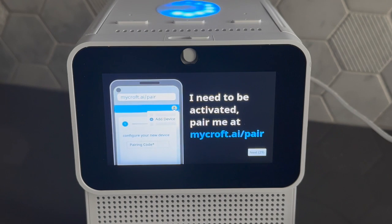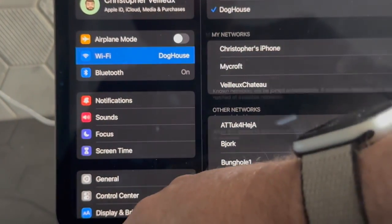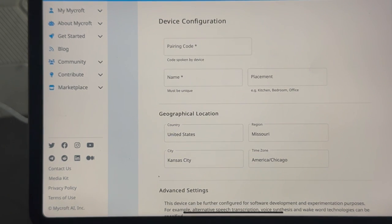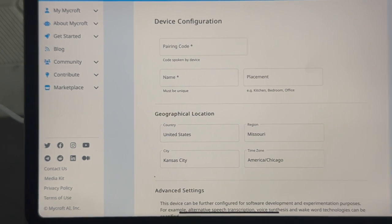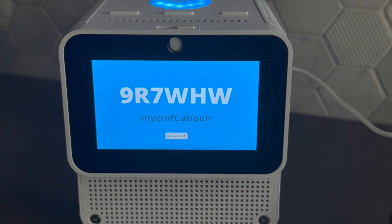The device says: 'I'm connected to the internet and need to be activated. Open your browser and visit mycroft.ai/pair to register this device.' We've already gone there in this demo. Here we are on the device configuration page. You will see some preferences pages before this if this is your first device to be set up; otherwise, it'll take you directly here. The device reads the pairing code: register this device with the code — 9, R as in Romeo, 7, W as in Whiskey, H as in Hotel, W as in Whiskey. The device will repeat the pairing code once a minute until you have paired it.